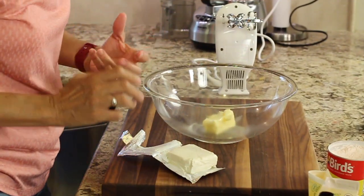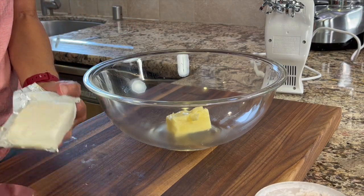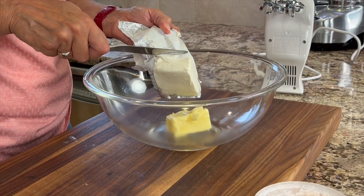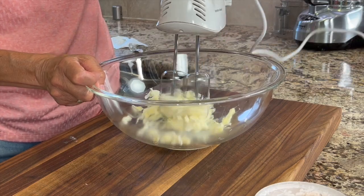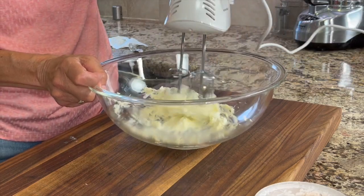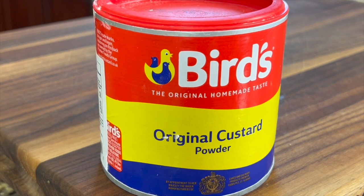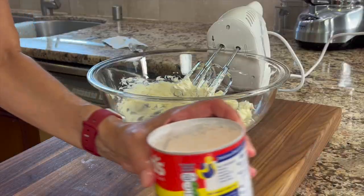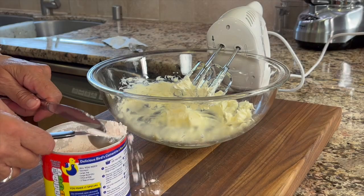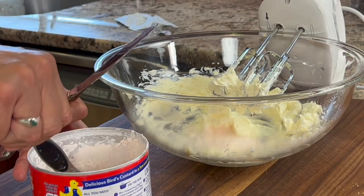Now to work on our custard-type filling. We've got a half a cube of butter — about a quarter of a cup — along with some softened cream cheese. I like to mix these two together first just to get them nice and creamed together. Our next ingredient is custard powder. This is traditionally used in this recipe, but you can use vanilla pudding powder if you can't find it. You can order it online — I'll leave a link below. We'll add a couple of tablespoons to our mix.